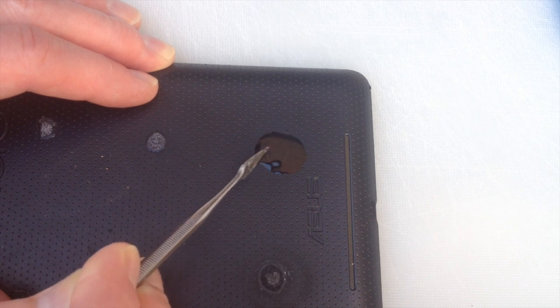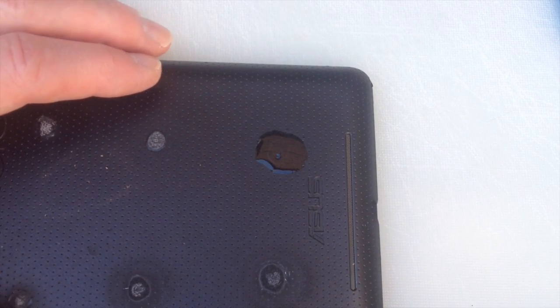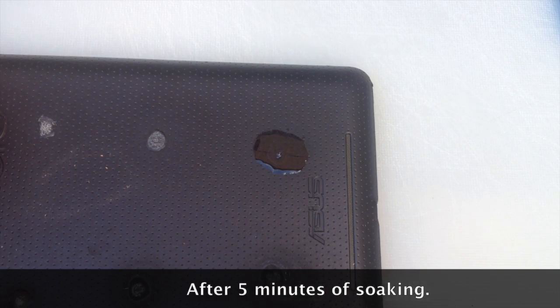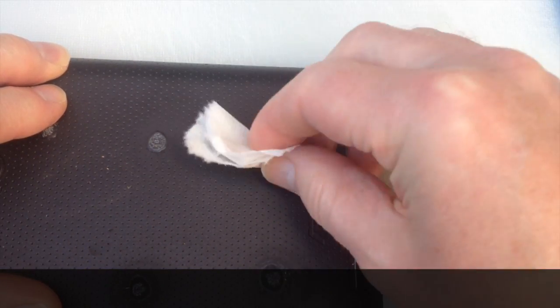I'm basically just scratching away, so I'll leave that a few minutes. Nothing much appears to have happened, so I'll just remove the eucalyptus oil.